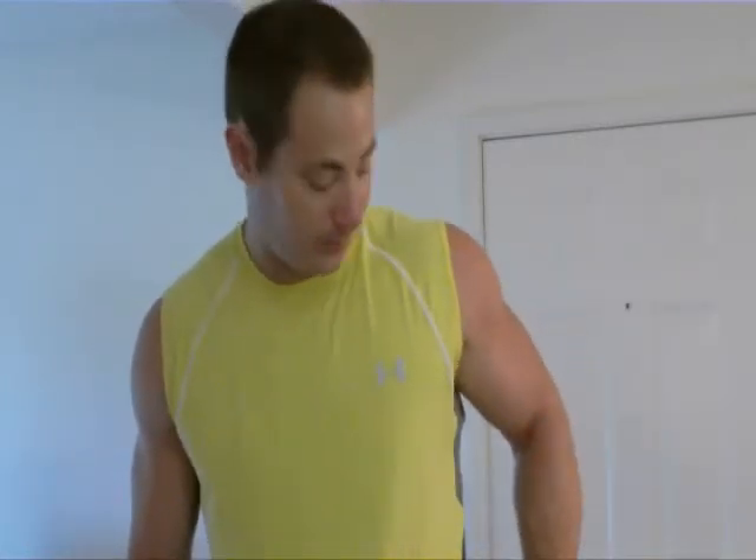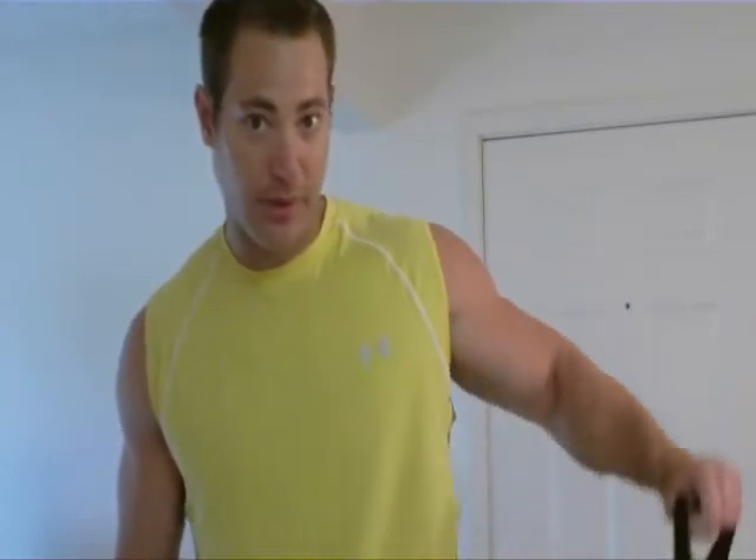Keep that arm tight, a little bit bent at the elbow, straight up — nice and controlled, as many times as you can. Same over on this side.